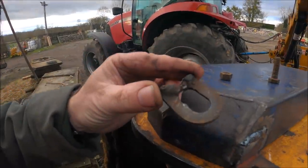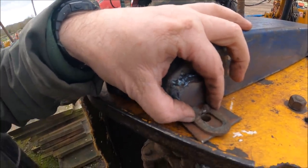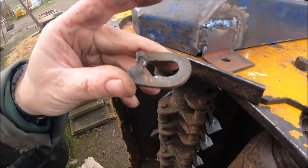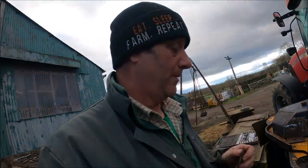A bit of paint and we're done. This is the remains of the original tabs that would have been on there. The steel is about the same thickness, but I'm thinking that what I've done here should be stronger — yeah, stronger.